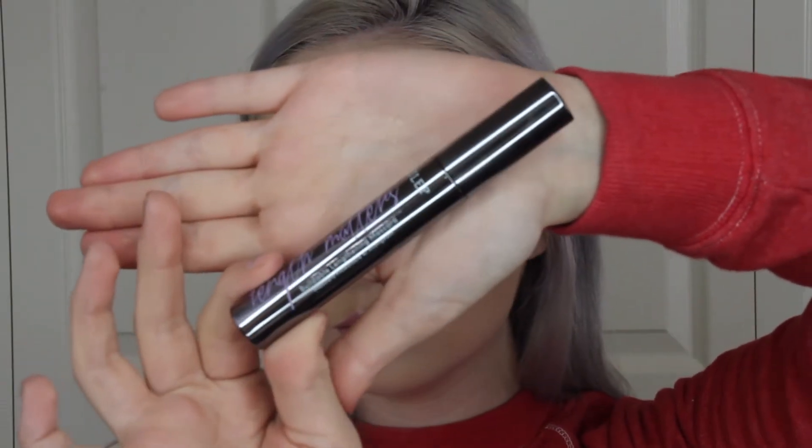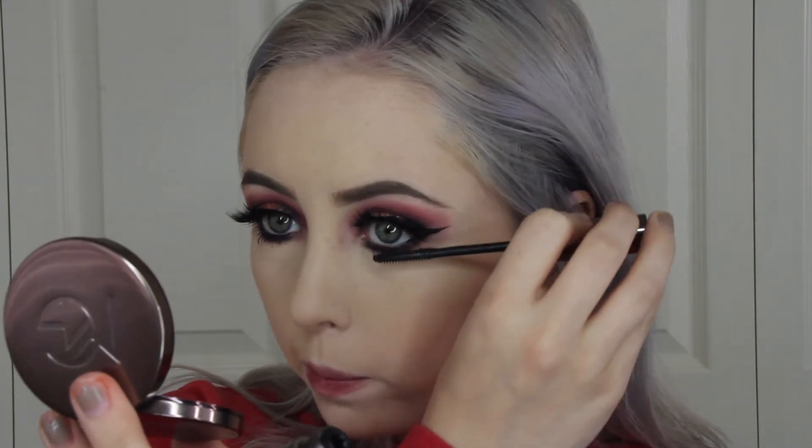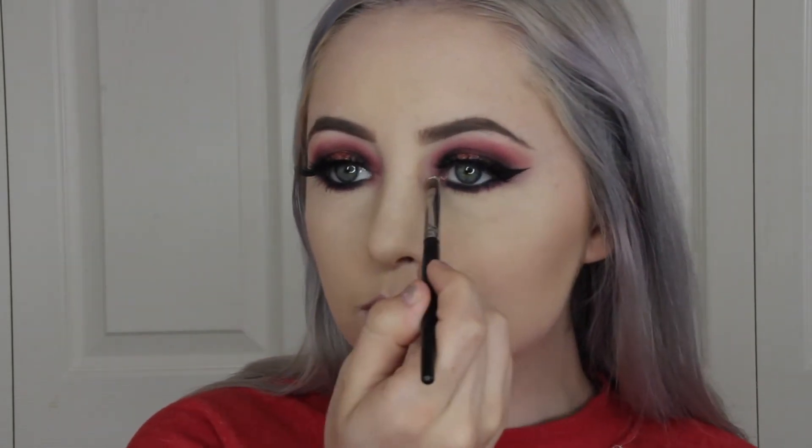I'm picking up this mascara and I'm going to be placing this on my bottom lashes. Now for the fun part, I'm going to be spraying my face with this Makeup Revolution setting spray. I'm picking up their Vivid Baked Highlighter and I'm spraying my brush, placing this on my inner corner and putting this all over the rest of my face.